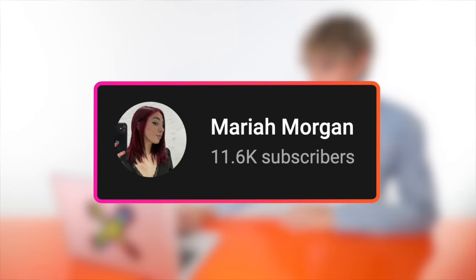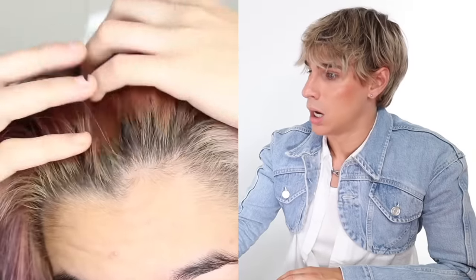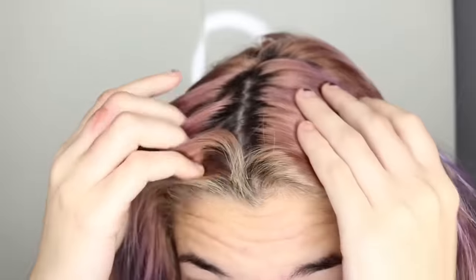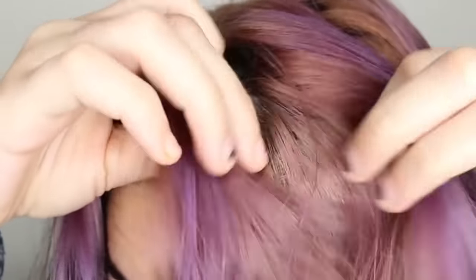This next video is by Mariah Morgan. Her roots are sort of silver-blondish because she had hot roots. There's some purple, some brown, some orange, some blue, some green — almost every single color. Wow, she's got a lot going on. She's going to be dyeing her hair box red. She's now saturating her hair with 100% pure coconut oil to protect it before bleaching.